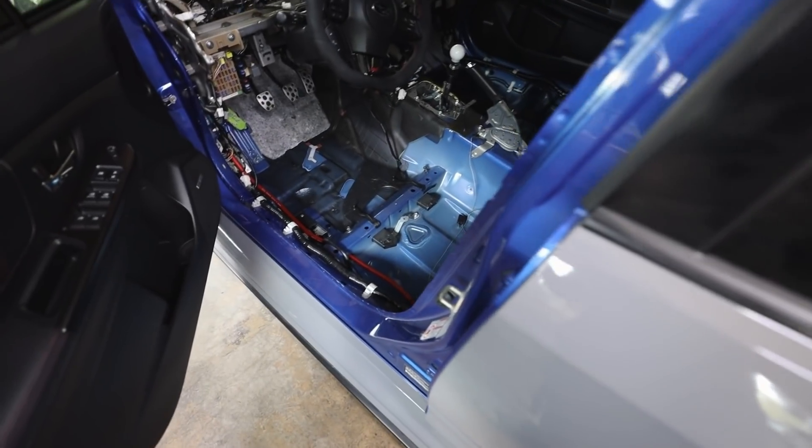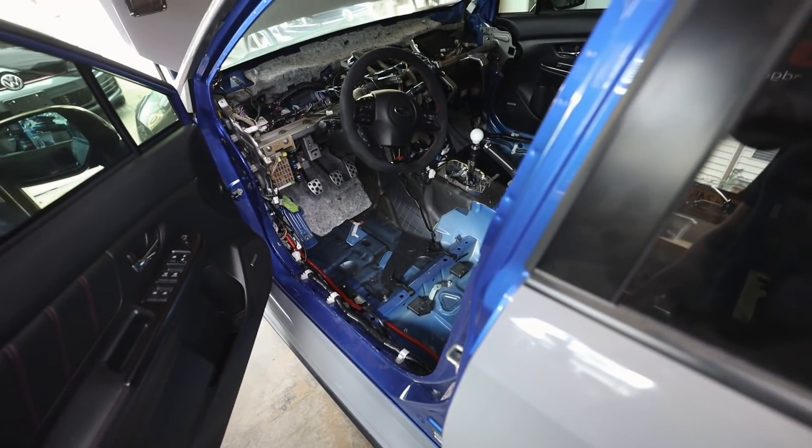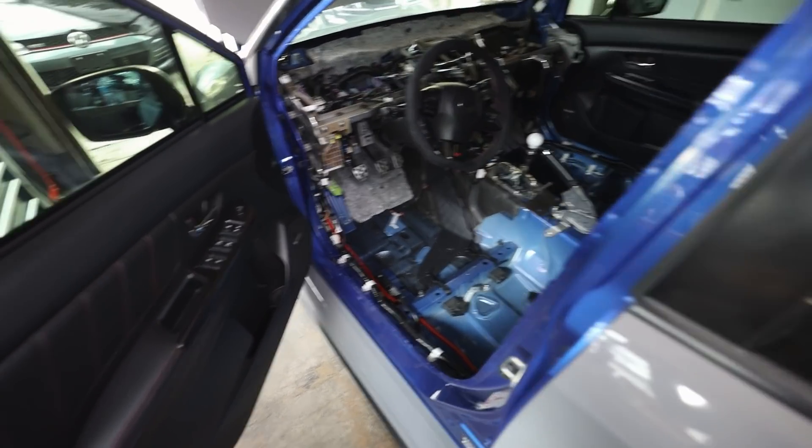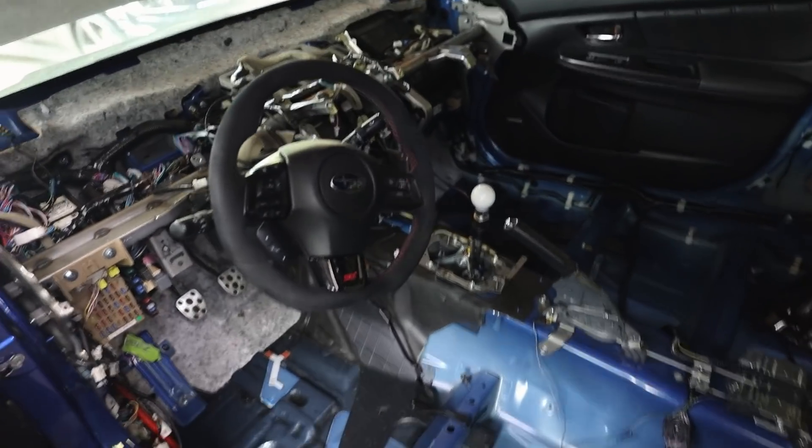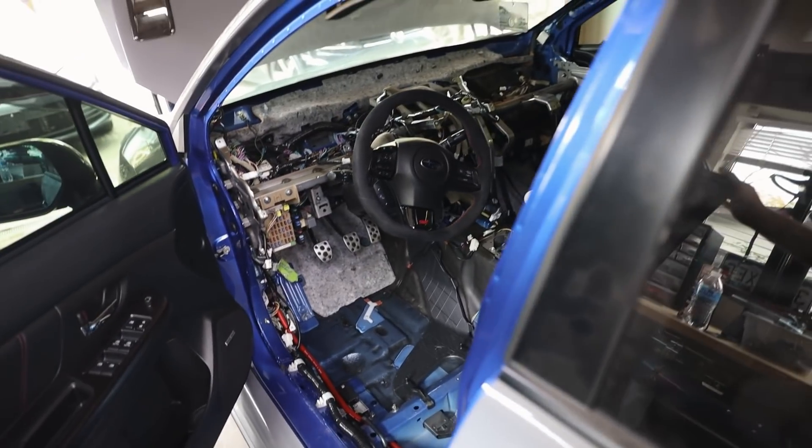I may throw the seat in after that, or I may just leave it carpeted. Actually, before I do that, I should probably run through here and make sure that all of the electrical grounds are plugged in, just to double check. So I think we'll do that first — let's double check electrical before I throw this carpet in.